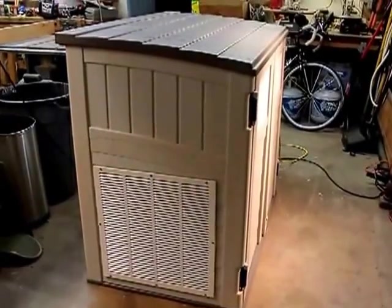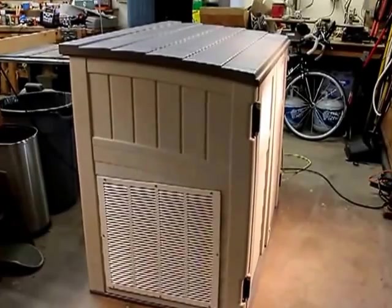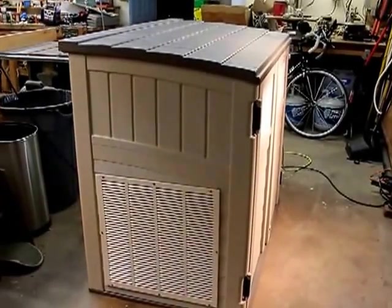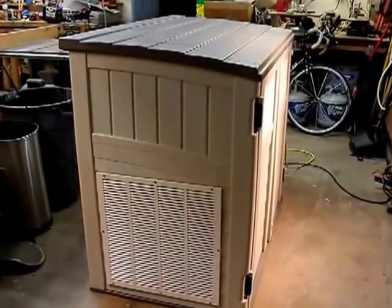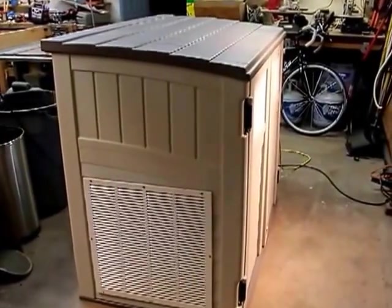I was going to make my own wooden shed for my generator, but when I priced out all the materials it was actually cheaper to buy this Suncast shed. This shed was $199 at Lowe's, and I'll show you all the product information when I'm done.